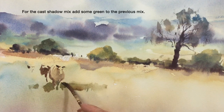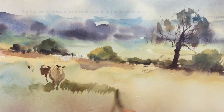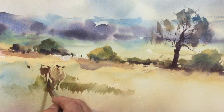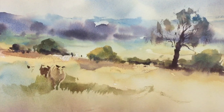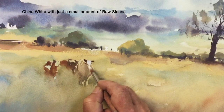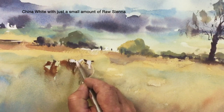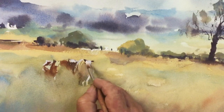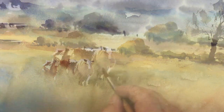Let's work on this cast shadow here. I've added some green to my previous mix of burnt sienna and ultramarine blue. Work rapidly, and you can see I'm using my brush in a directional manner. Now I'm going to use china white for some of the light features on the cows. Just remember that china white is largely more transparent than other types of white, such as designer's gouache, which may leave a chalky residue on your watercolor.